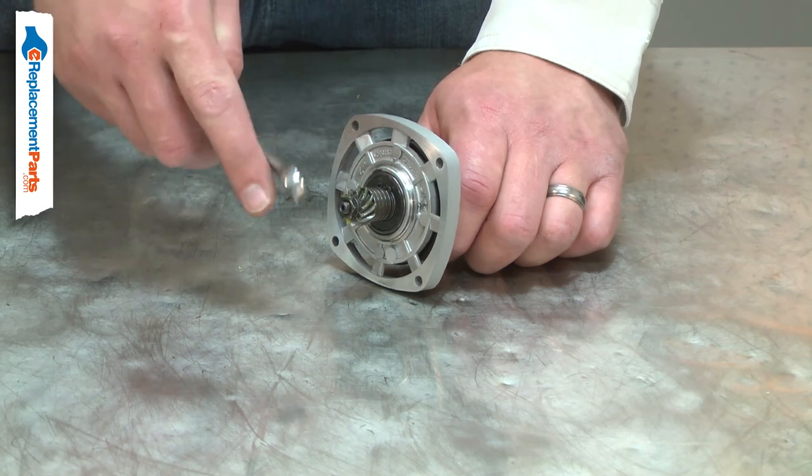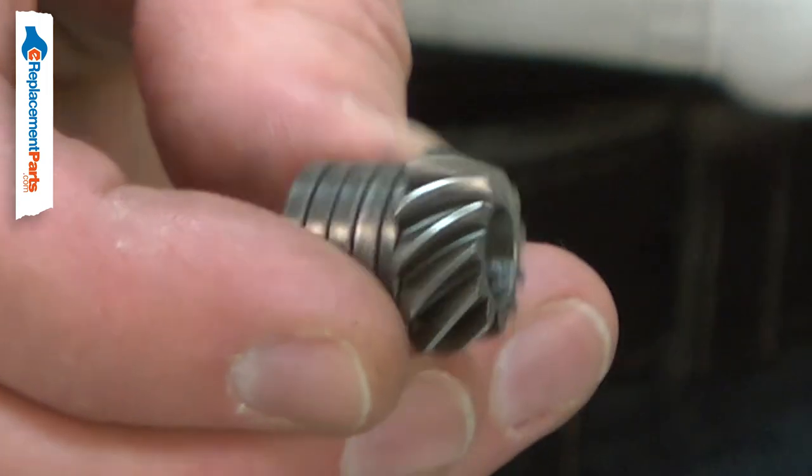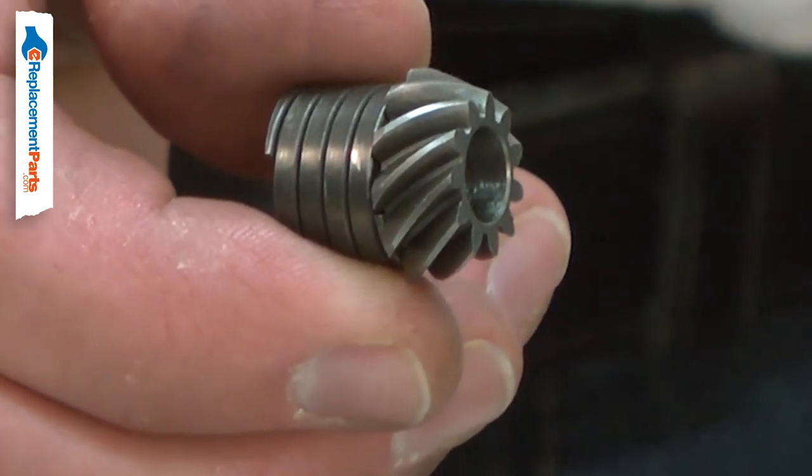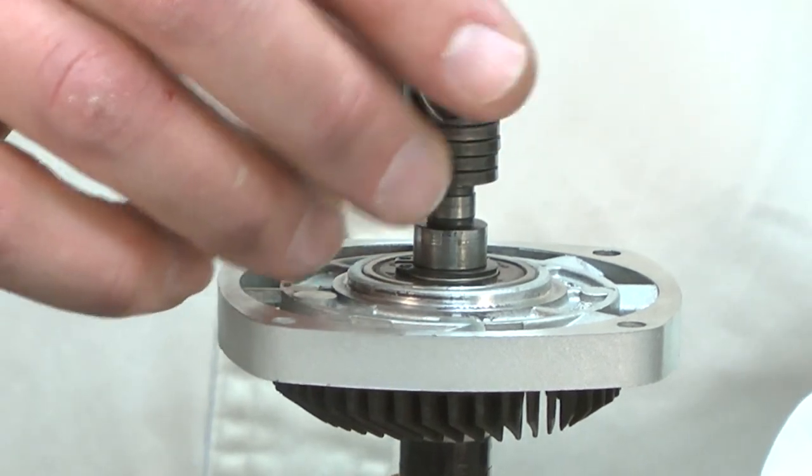When replacing a gear, it is best practice to replace both the failed gear and the one it contacts. Often, a new gear will quickly wear out the older gear it contacts. Replacing the spiral bevel gear is a repair that you can do yourself and I'm going to show you how.